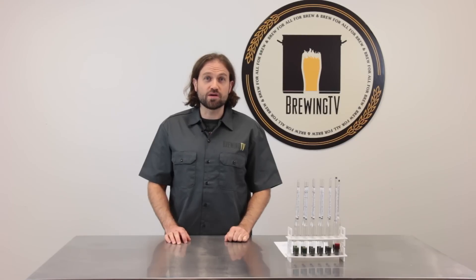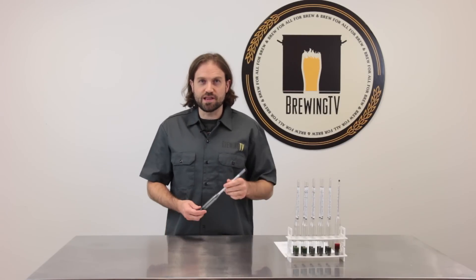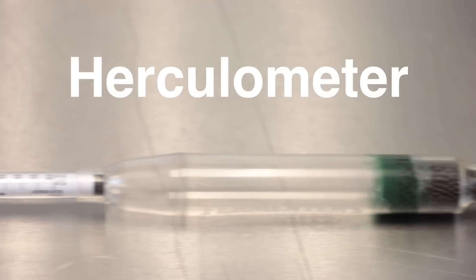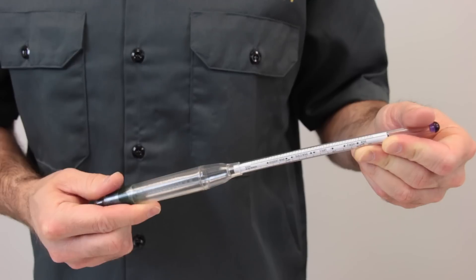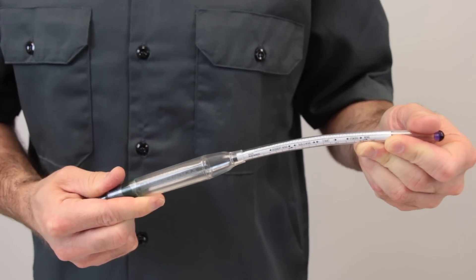Hi, I'm Bjorn from Brewing TV and I'd like to introduce you to the Herculometer. The Herculometer is a new kind of hydrometer made out of polycarbonate. It's much stronger than traditional glass hydrometers and it's more difficult to break.